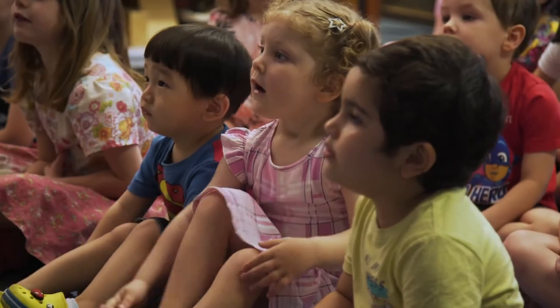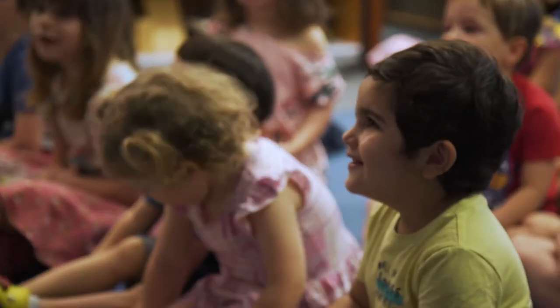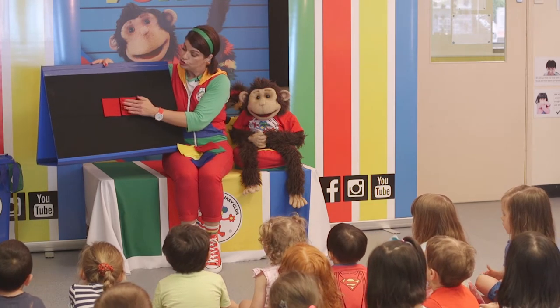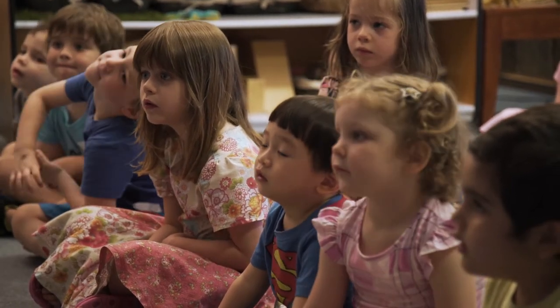What colour should we start with? Red — my favourite! I love red too. Will we put red in the middle? One, two, three, four. Good job! We've got red in the middle.